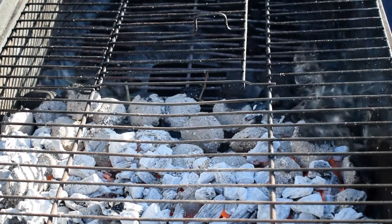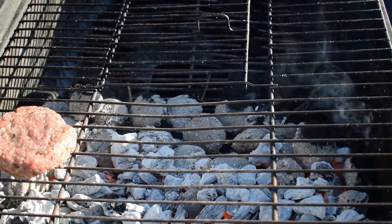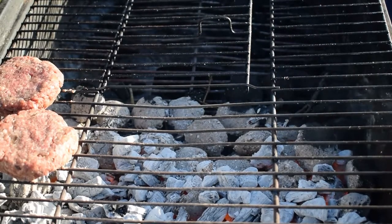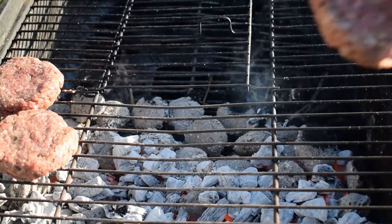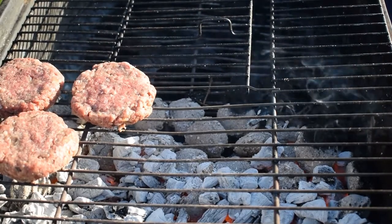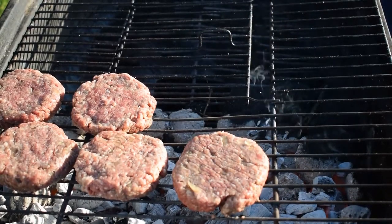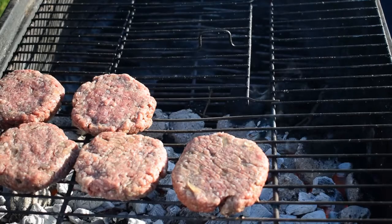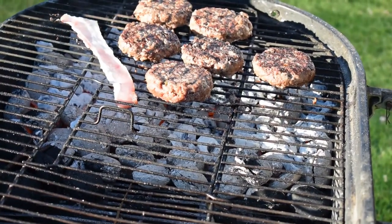I'm going to put my homemade gourmet burgers onto the grill in the medium-hot section. Because I've got these separated with little squares of parchment paper, they don't stick together — really easy to put these on. Remember these are 125 grams each, which is a nice portion, just about 4 ounces. I'm going to put my rashers of streaky bacon — one rasher per burger.